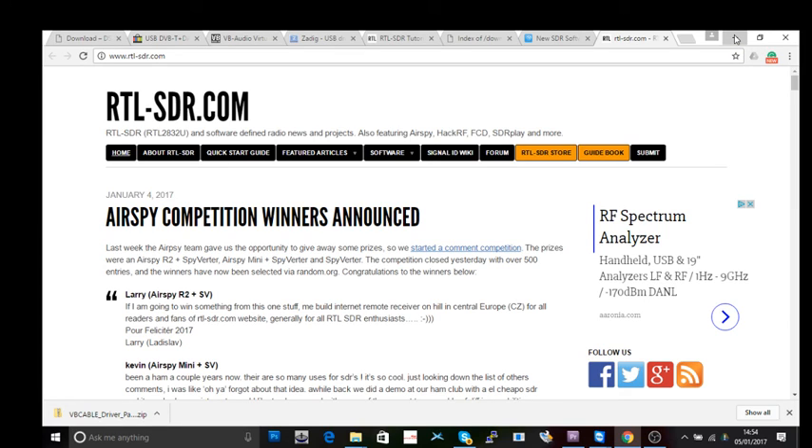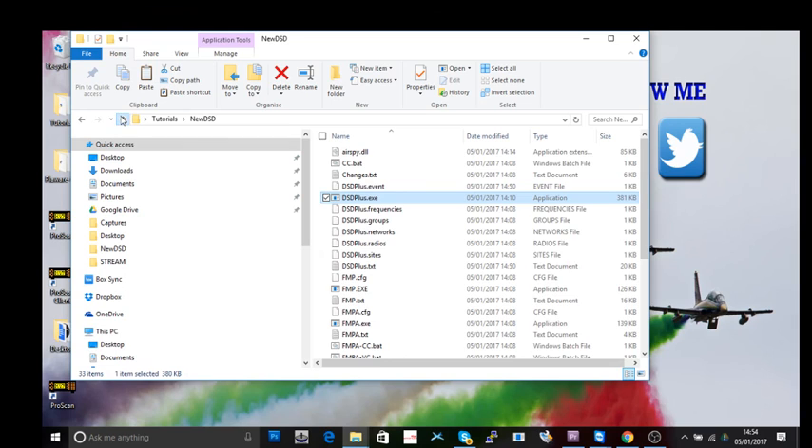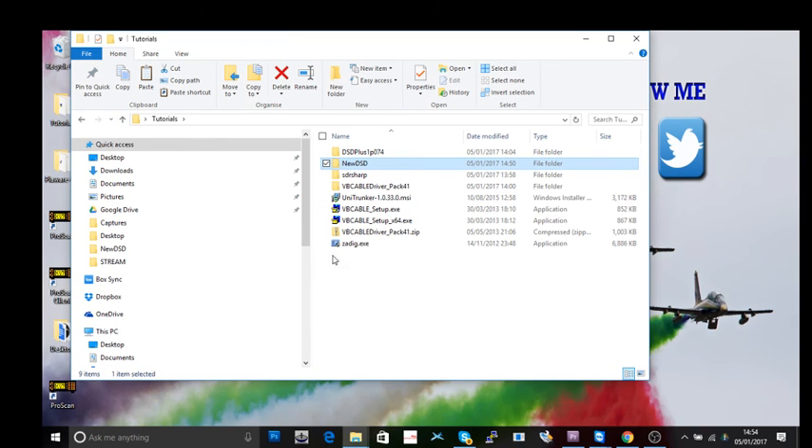So that's basically what you need to get this system set up. Don't be daunted — in essence there are only a few bits of software: Zadig, UniTrunker, VB Cable, and DSD Plus. Look in the description, get those downloaded, and then join me for tutorial number two where we'll take it to the next step.